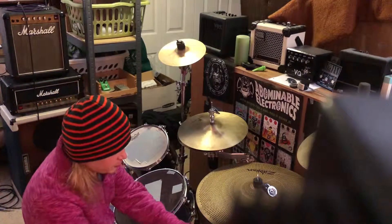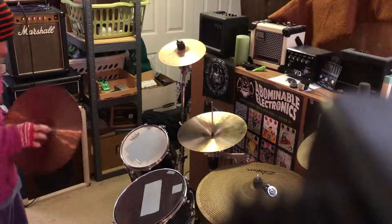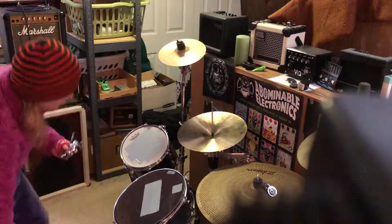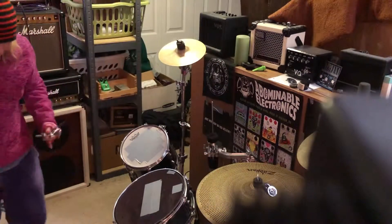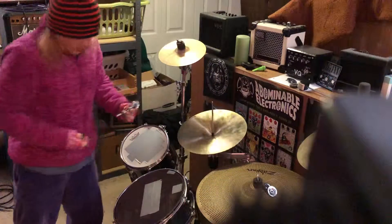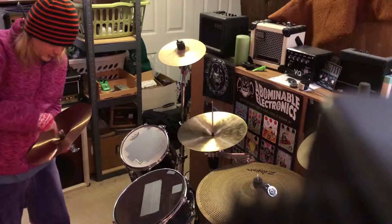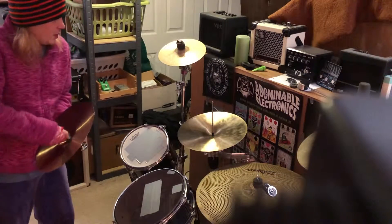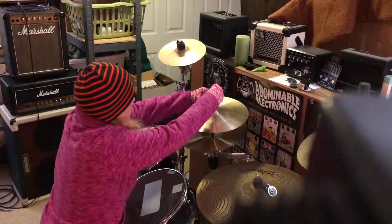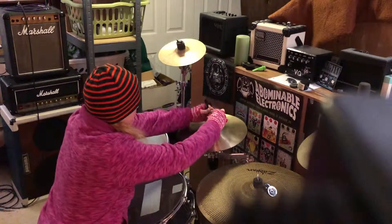These are super dark, super dry, and super thin, which I was kind of half expecting. So they do sound approximately like what I wanted and expected out of them, which is that they are super cheap, super Chinese, and made of B20 bronze, like I like. These are definitely on par with the low-level Wuhan stuff, and that's cool, although I think these may be best suited in different circumstances than hi-hats.